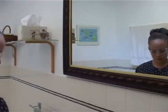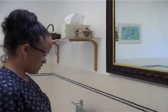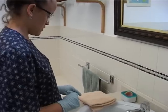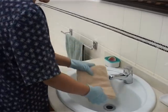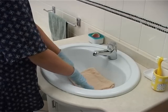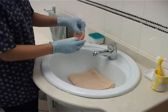Dentures can be slippery objects. If they drop onto a hard surface, they are likely to crack. Never clean them in a shower receptacle where they could easily fall onto a tiled floor. If you are cleaning them over a porcelain basin, put a face washer or some water in the basin.